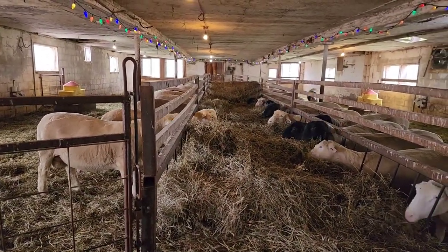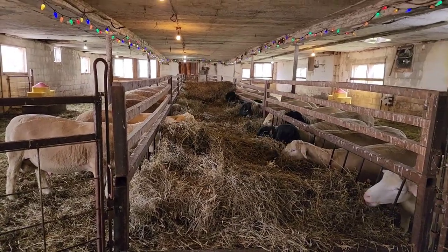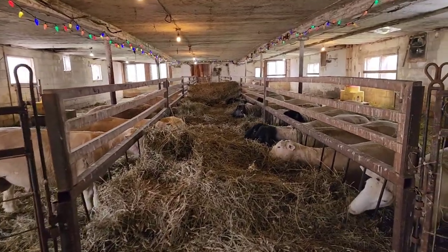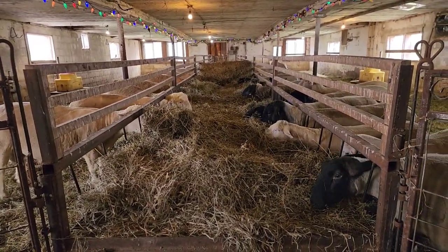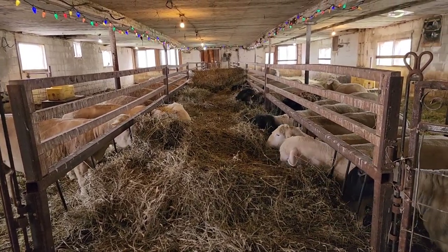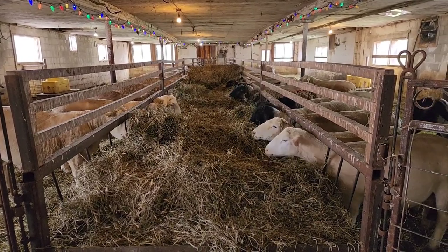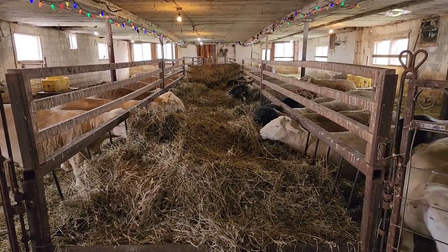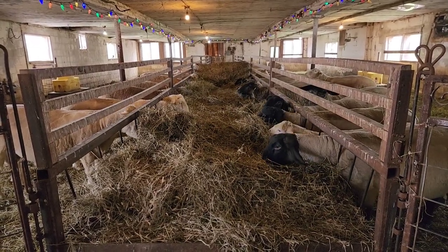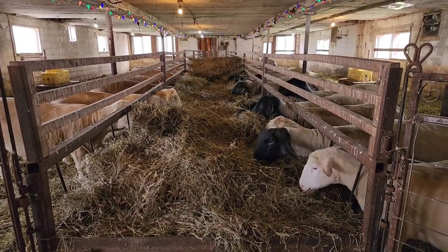Over the years, this is the feed system we have ended up developing. We built them ourselves. They are made of steel sheet metal with some wooden slats at the top on these ones, because when we made them, we found that some sheep would jump into the feeder. So we added the wooden slats on top just to stop them from jumping in, especially during breeding season when we were having the problems.